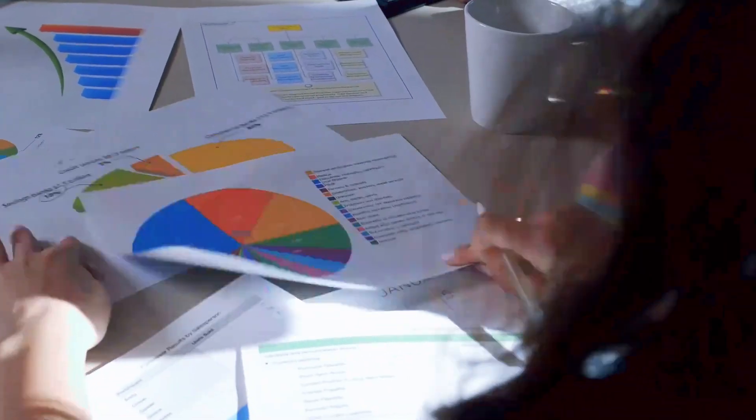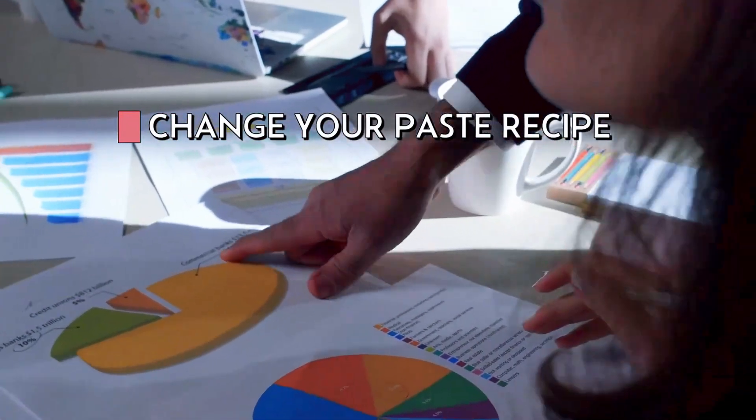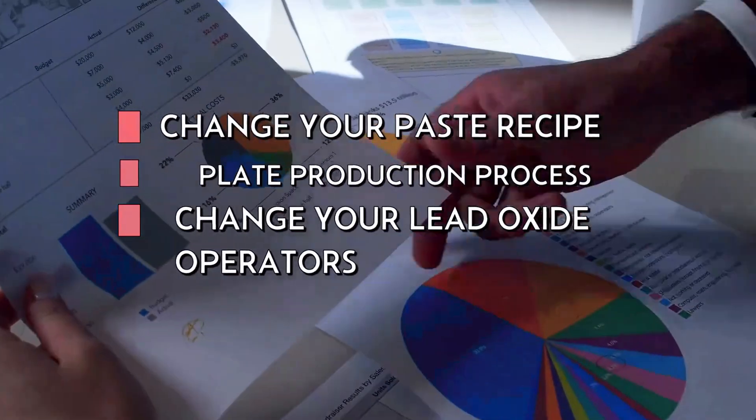There are lots of ideas for how to solve these issues, but none of them are really problem-solving. Ideas like change your paste recipe, change your plate production process, change your lead oxide operators. But in the end, nothing changes.